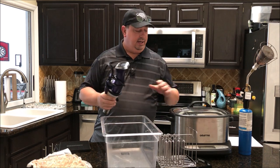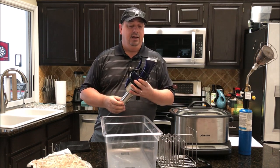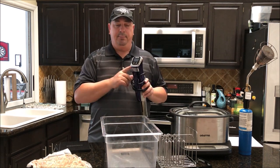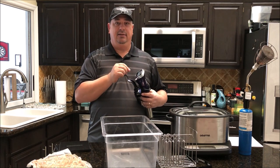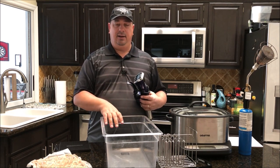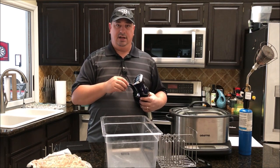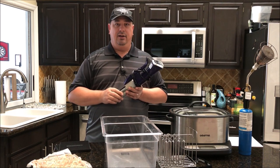This particular model is a basic sous vide circulator made by Gourmia. All it really does is keep the water at a certain temperature and circulate it. This one is pretty basic — no Wi-Fi or fancy controls, just manual controls. You set the time and temperature, press start, and when it reaches the target temperature an alarm goes off. Then it counts down the time and sets off another alarm when done. These start anywhere from $30 to $40 all the way up to a couple hundred dollars.